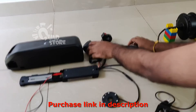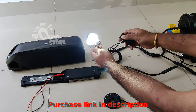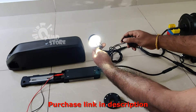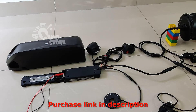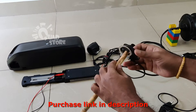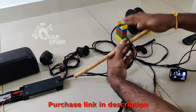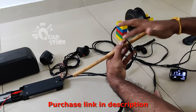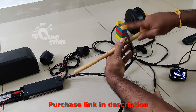I'll show you the lights — very powerful LED lights. And I'll show you the function of the pedal assist also. So as you see, once we rotate the pedal, the motor rotates.